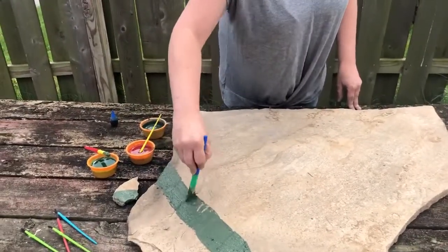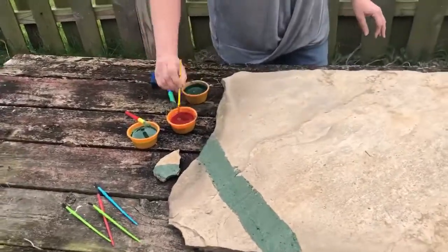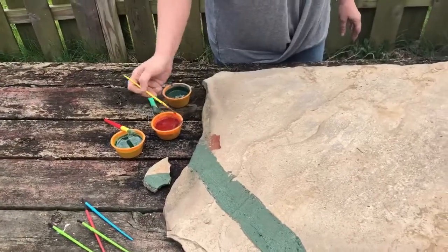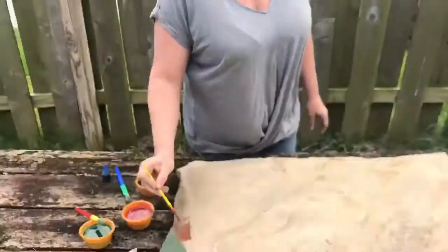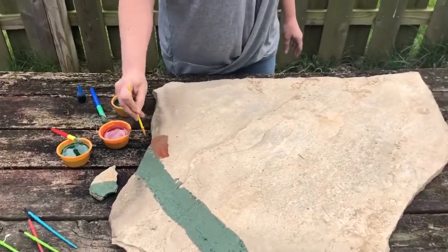You could do a tic-tac-toe board if you wanted to play a game with your friends. You could really do any game that you can think of — just use your imagination and be creative, and don't be afraid to get dirty. You are using mud! I hope that everybody continues to stay safe and get outside and enjoy this nice weather.